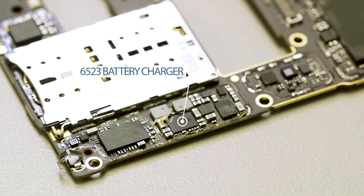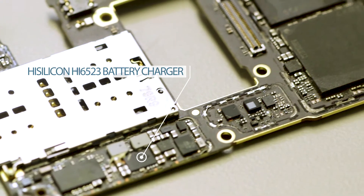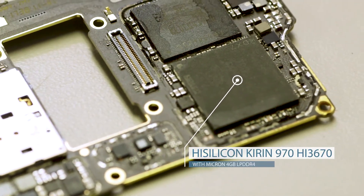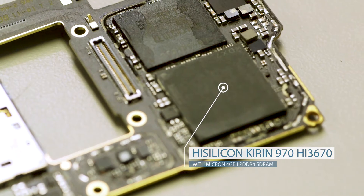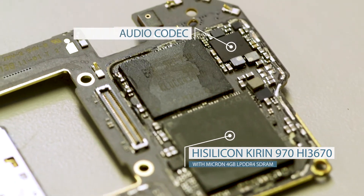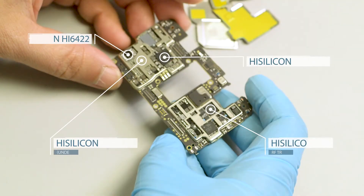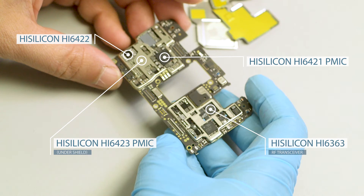HiSilicon, the manufacturer of the Kirin 970, is a fabless semiconductor company that spun off of Huawei a few years ago, and they have several socket wins in this phone. Just as we have seen in earlier Huawei P-Series and Mate Series teardowns, the Mate 10 is another flagship designed on a HiSilicon platform, including HiSilicon design wins for the battery charger and envelope tracker sockets.